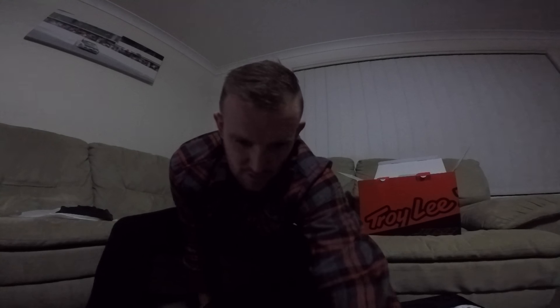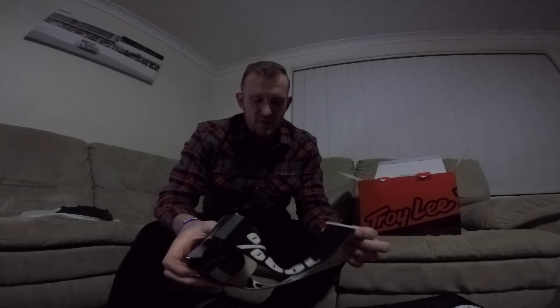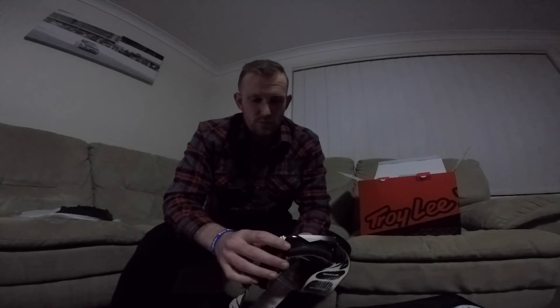I'm going to be rocking this with my 100% aircraft goggles, but I might be updating these in the future to some Oakleys. I recently picked up a pair of Oakley sunglasses with the prism lenses, and I've heard really good things about the goggles with the same prism lenses. I think that might definitely be an upgrade in the future, but we'll see how we go.